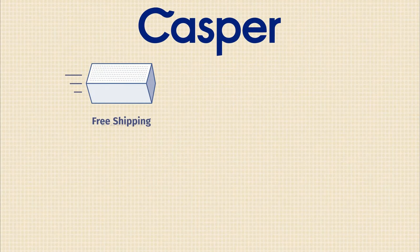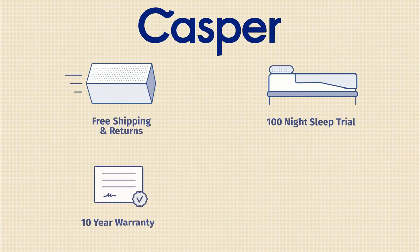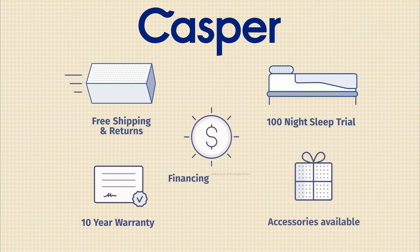Now I have to give you some additional information about the Casper mattress. First off, it comes with free shipping and returns, a 100-night sleep trial, and a 10-year warranty. They also offer other mattress models, accessories, and financing as well.